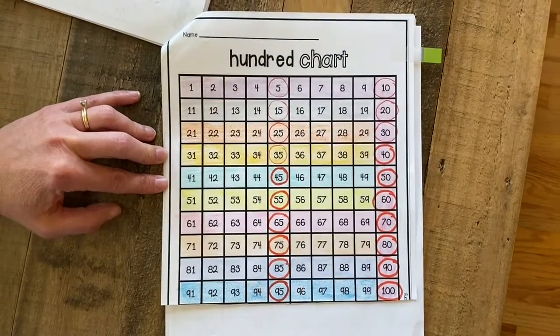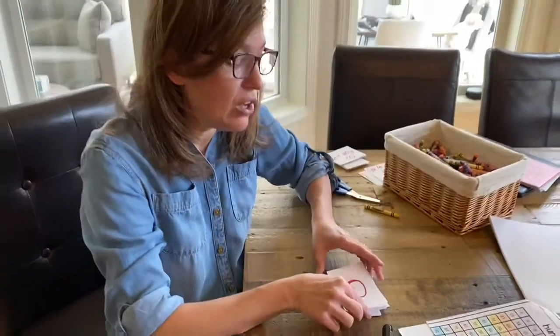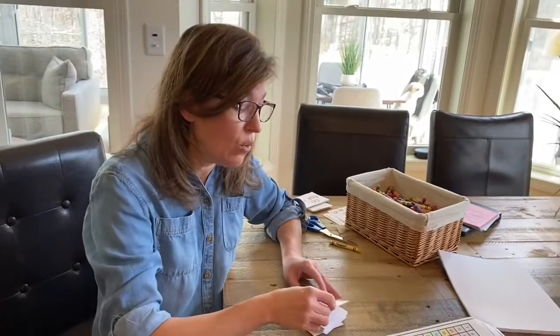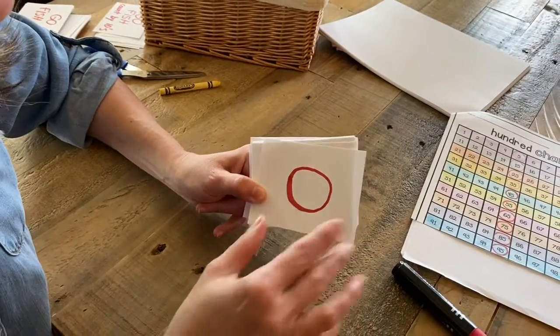And you were free to color those any color you wanted. Well, today I have another fun way to practice writing those numbers. I have been busy all morning and this activity will keep you busy for a long time, which is good, especially on a rainy day or a day where you're just not sure what you could do. This would be a fun thing. So you're going to need 102 pieces of paper and you can just cut them out, or if you have index cards like I do, I cut all my index cards in half.